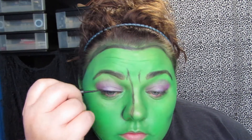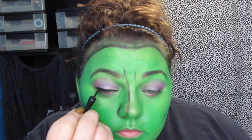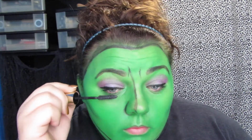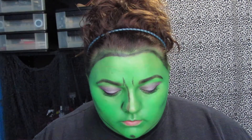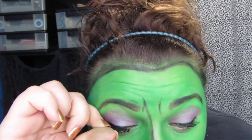Now I'm applying a black liquid liner and kind of winging it out, but not a whole lot. I used a little bit of mascara and then applied some false lashes. You could probably use more dramatic ones — these were just what I had, so that's what I used.